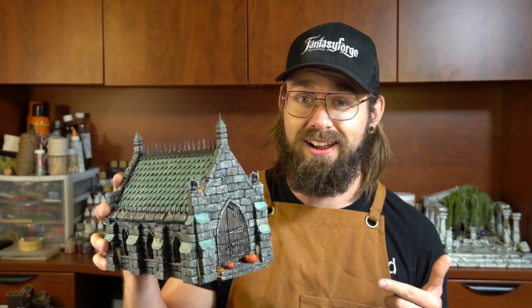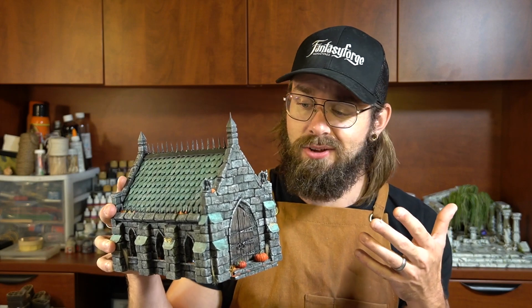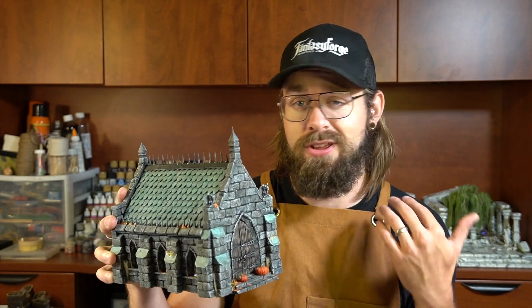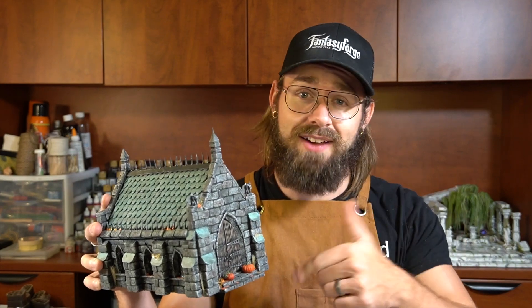I think it turned out really great. Now, this doesn't have to be a cemetery chapel — it could be the entrance to a crypt or maybe an armory. But I think it works best as a cemetery chapel. So let's get crafting this thing.